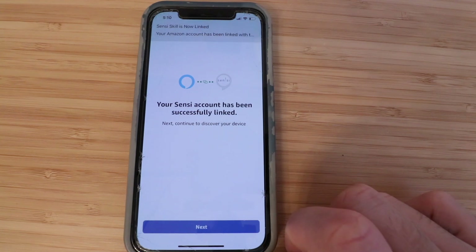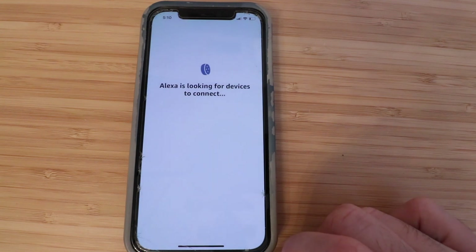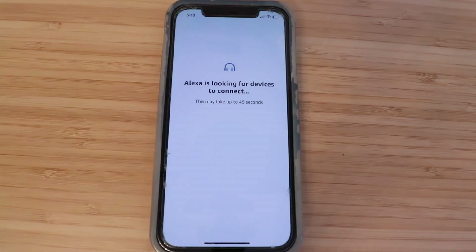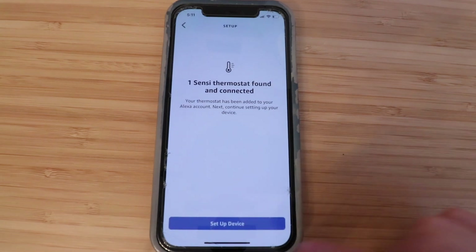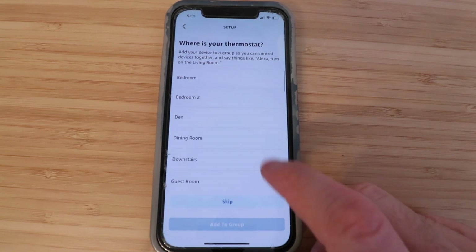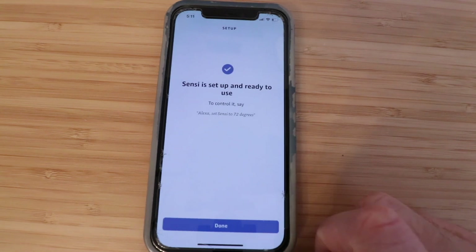It says your Sensei account has been successfully linked — click Next. It says one Sensei thermostat found and connected — click Setup Device. Here we can choose where we want it located; for now I'm going to click Skip. It says Sensei is set up and ready to use.